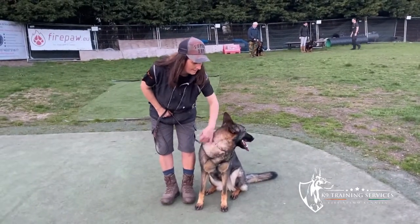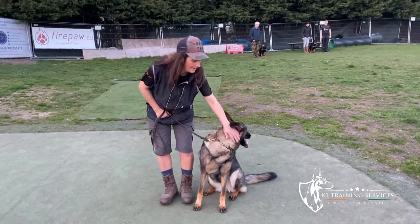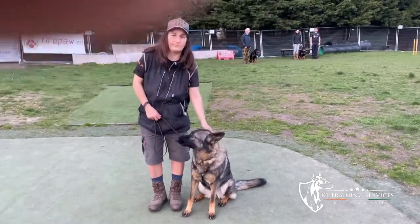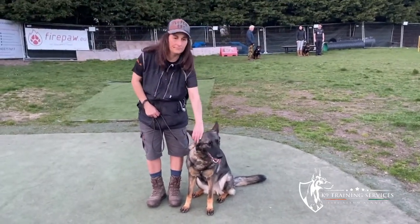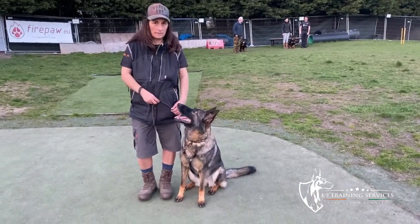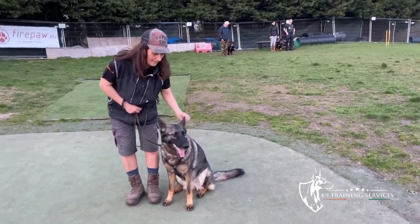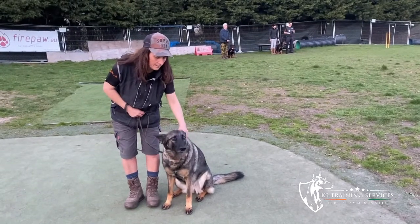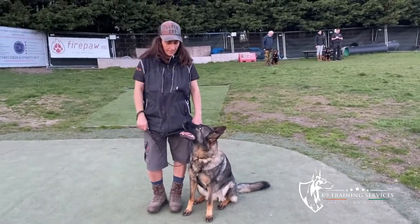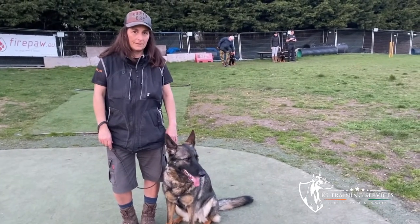We have Annie the GSD, she's nearly three, and we've got Sarah. Sarah has come on with K9 Training Services as an assistant trainer and she's been with us for several months. When Annie first came to us she was very reactive towards the other dogs — she went for all the dogs, very focal, very unsettled. She couldn't be off-lead; in fact she had this dog two and a half years and it was never off-lead. I'm going to pass over to Sarah now and she can tell us the exact story about it.